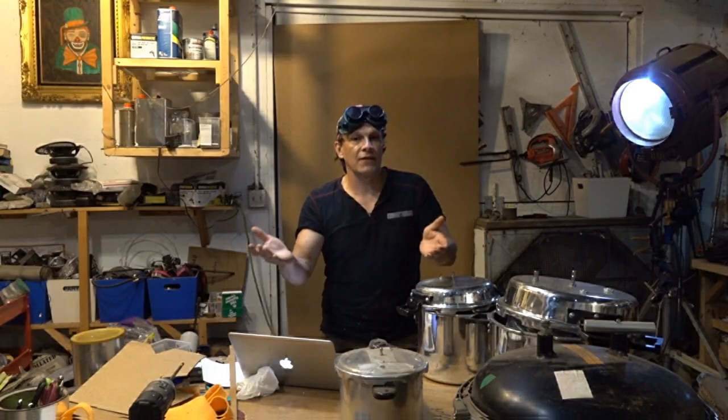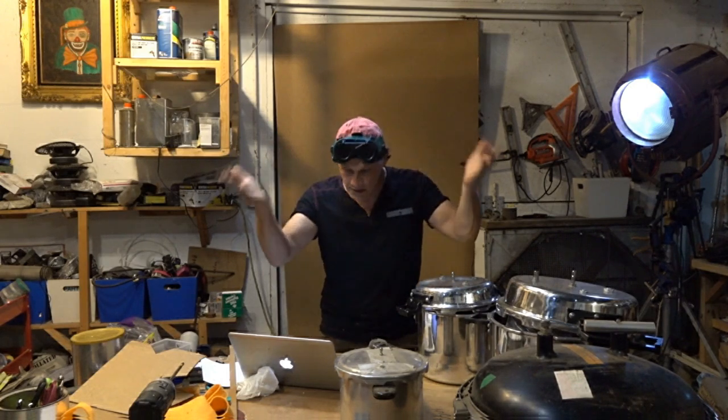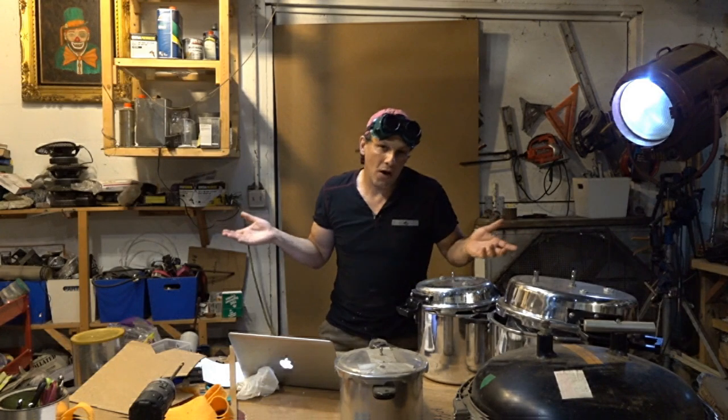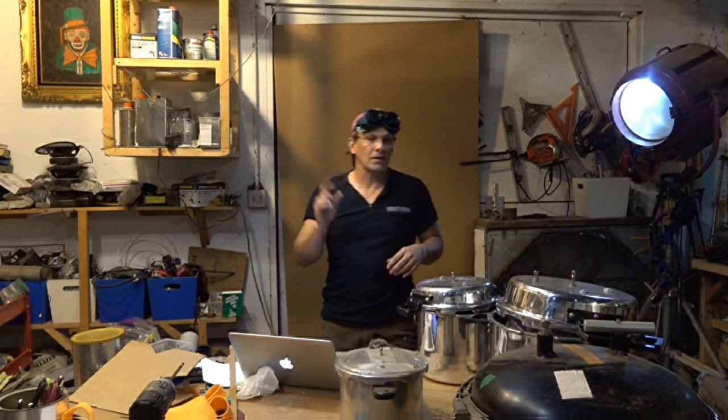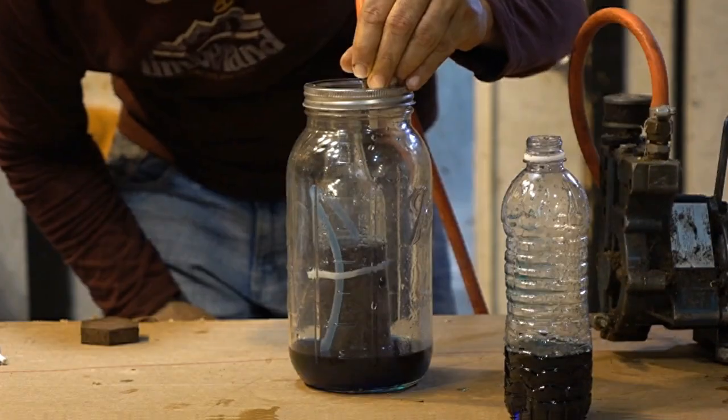This is how you create a siphon without having to suck on anything or do anything special to get it started — gravity does it for you. So why do a project like this in the first place? Well, if you are a science teacher and you want to teach students how a siphon works, this is a good way to do it.